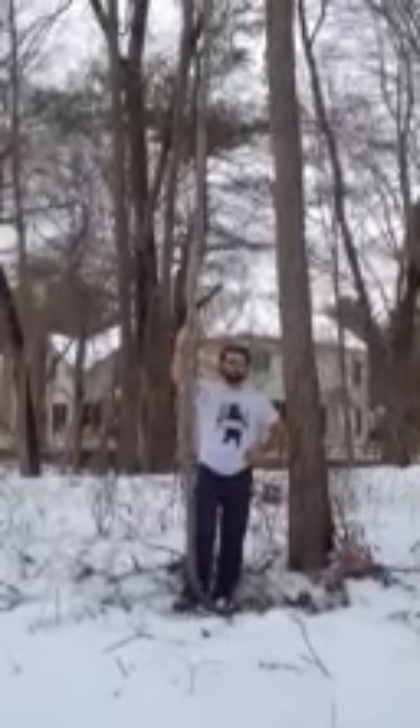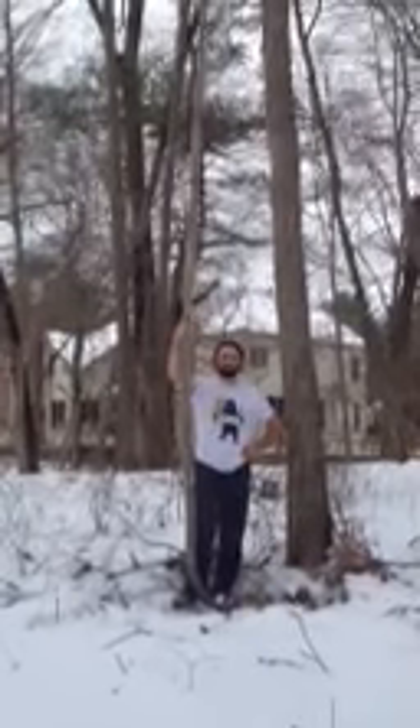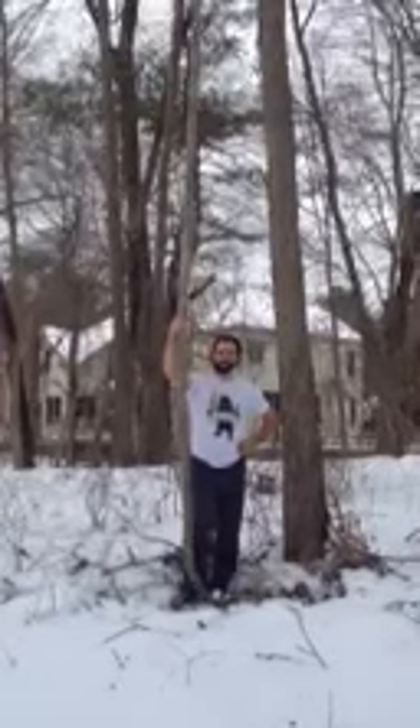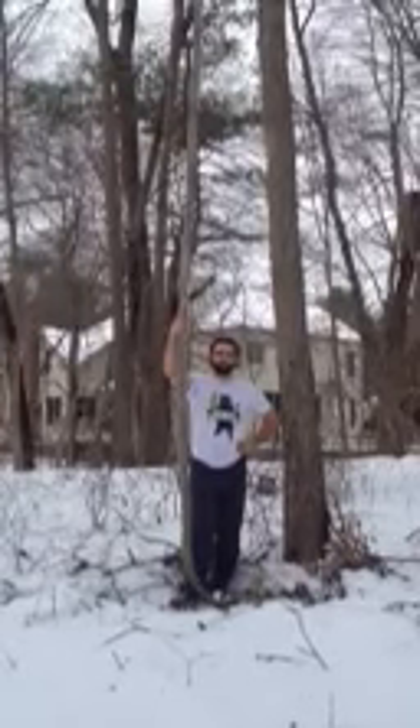Hey everyone, it's Ryan from Leadback Fitness. I'm here at the first ever LVF ropes course out in Newton, Massachusetts. We're going to go over a little bit of rope climbing technique on this rope without any knots.